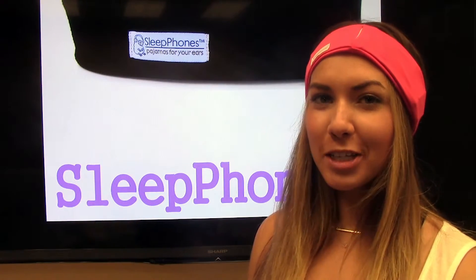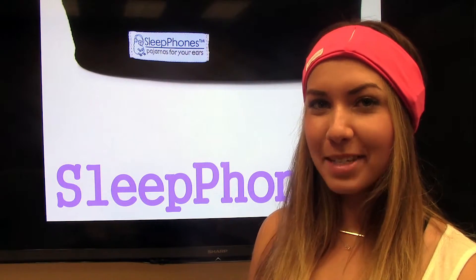You are now ready to use Sleep Phones Classic and wireless version. Hope you enjoyed this Oaktree Products Quick Flix. Thanks for watching and happy sleeping.